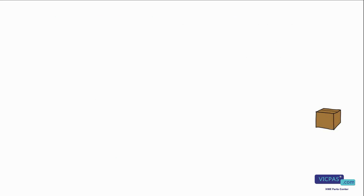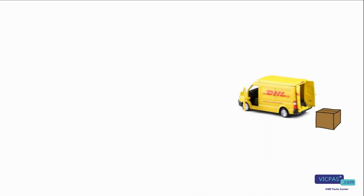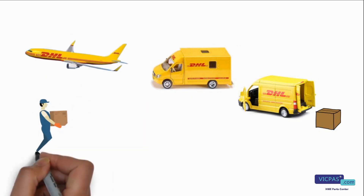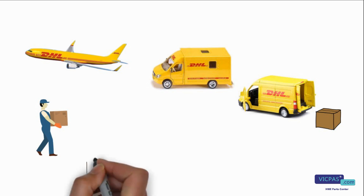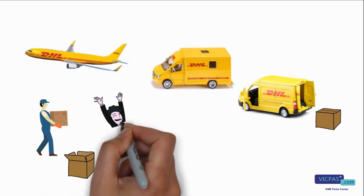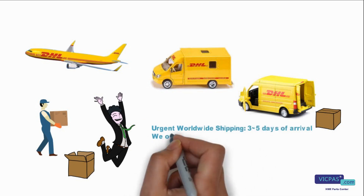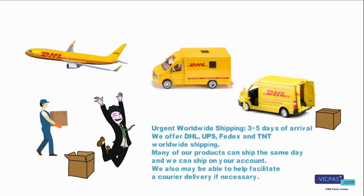We provide urgent worldwide shipping — 3 to 5 days delivery. We offer DHL, UPS, FedEx, and TNT worldwide shipping. Many of our products can ship the same day and we can ship on your account. We may also be able to help facilitate a courier delivery if necessary.